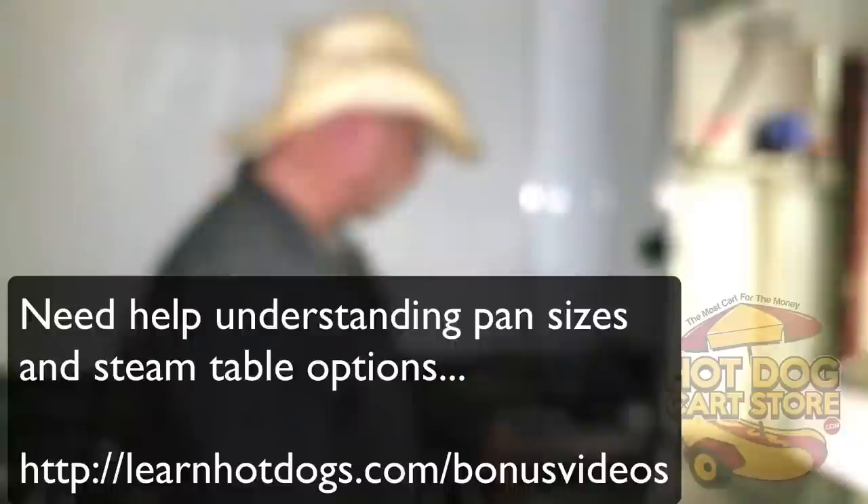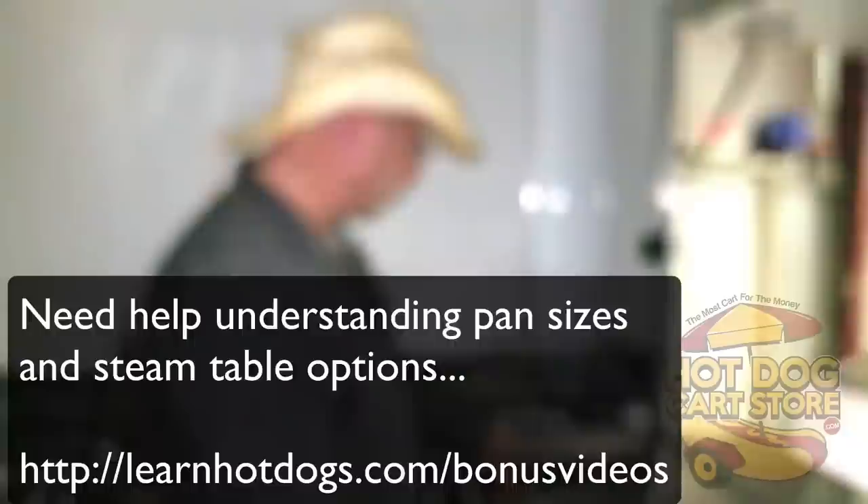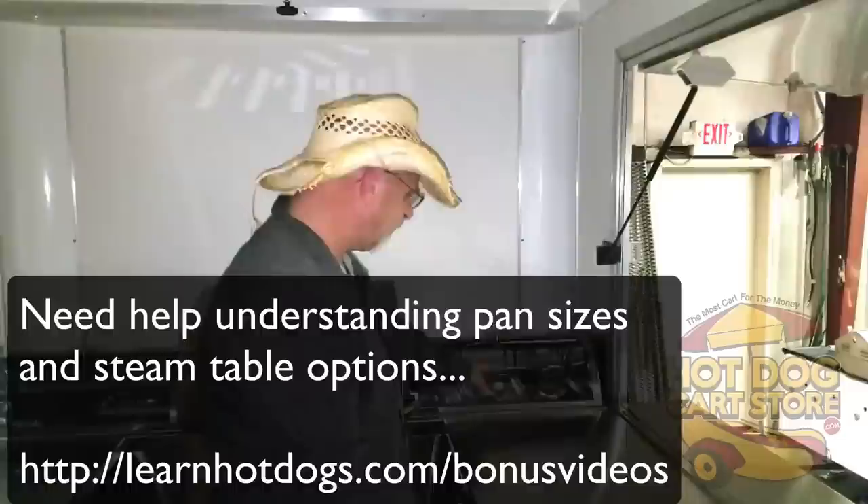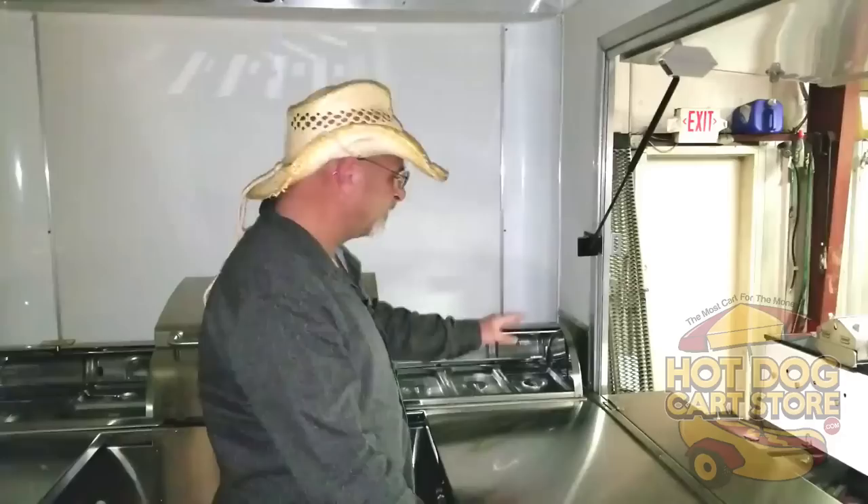Over here, this one's shown with a roll top in it. The roll tops are not standard — we don't make the roll tops — but they are available from us. You will get all your pans and lids. It has a full-size commercial steam table here, and these are not the little shallow steam tables. All of our carts and trailers will have the deep steam tables, not those little two-inch and four-inch ones. So you have a steam table that comes with a spillage pan and all your pans and lids.